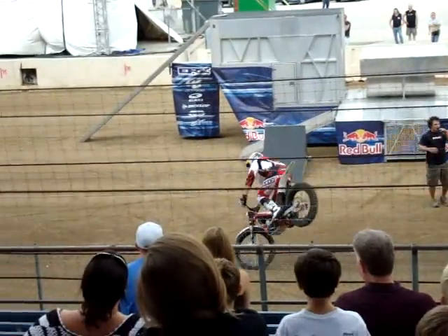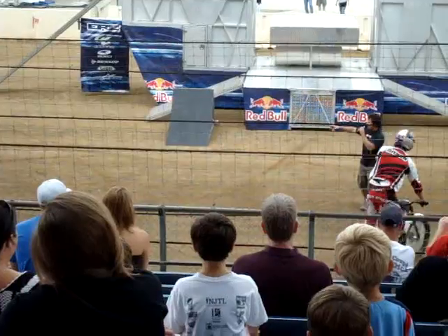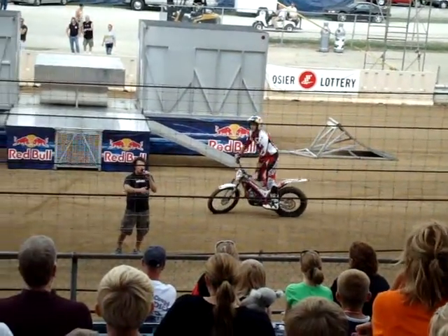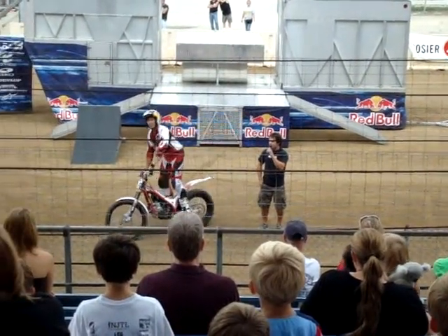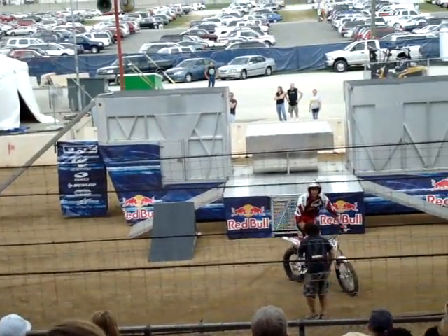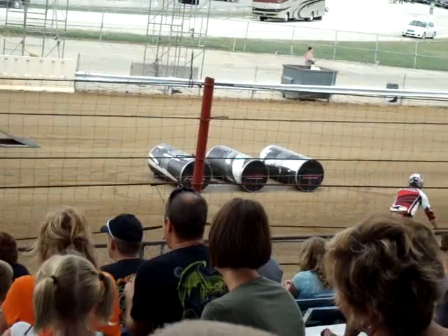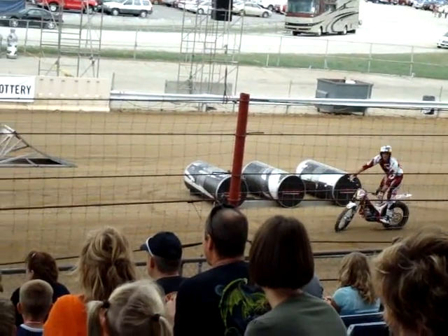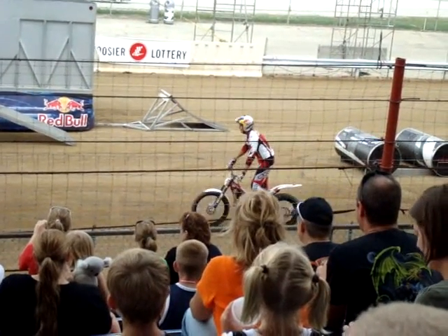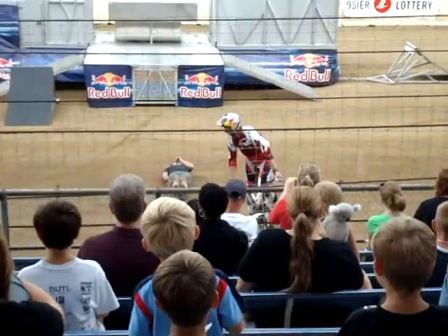Now, we've had Jeff hopping over some different obstacles — over our cylinders and then over our Red Bull Pyramid. We need to have him show us a bunny hop over something else. Jeff just likes to volunteer me here. I'm going to lay down here on the ground. We're not going to use any ramps, so Jeff's going to go up and over the top of me. I'm going to lay real still and Jeff is just going to size me up, I guess.